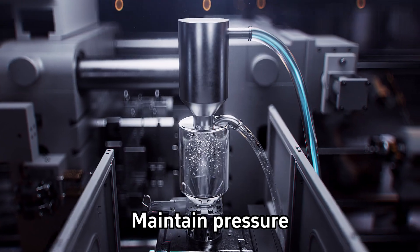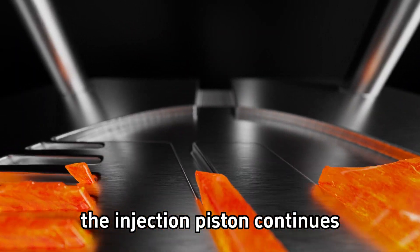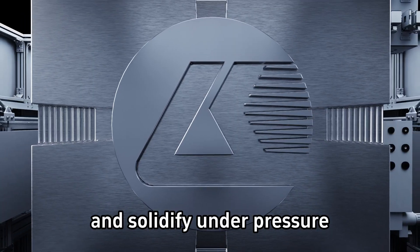Step 6. Maintain pressure. After the liquid metal filled the cavity, the injection piston continues to maintain a certain pressure to allow the metal to crystallize and solidify under pressure.